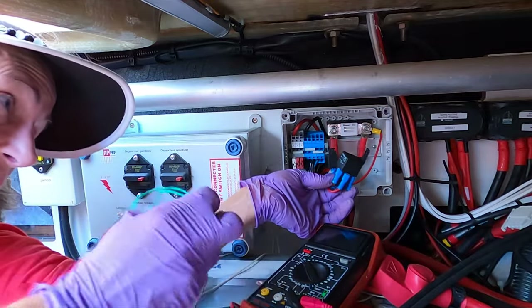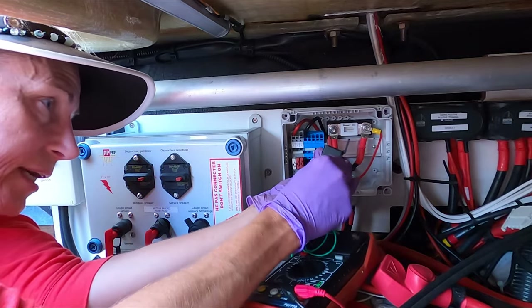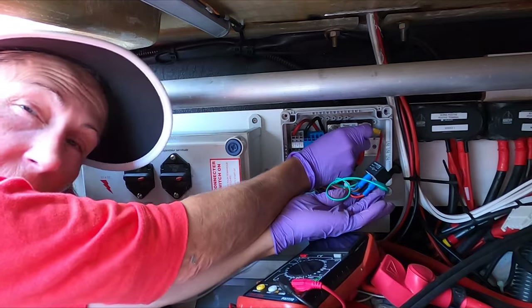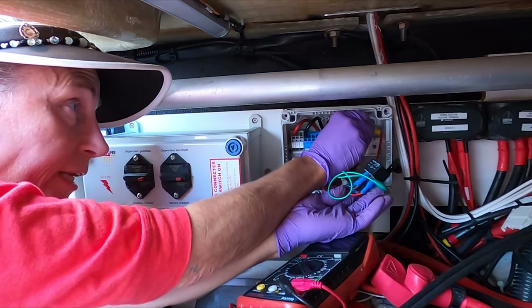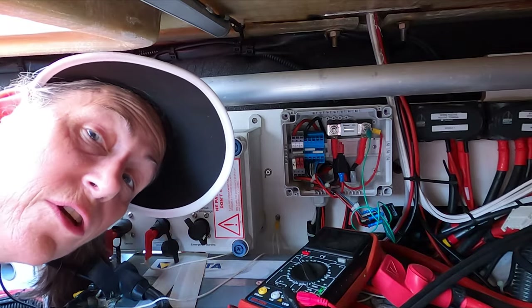Now we know which side to hook to. We can pull our terminal down a little bit to connect to it, then quickly test it. Do you hear a little click? Click, click, click — that's the relay clicking over. We'll leave this as is and go back to the windlass to show you that it works now.